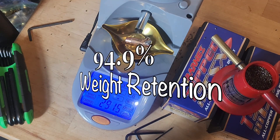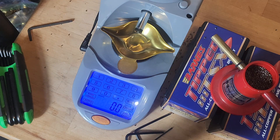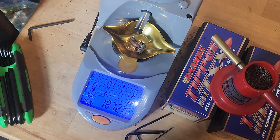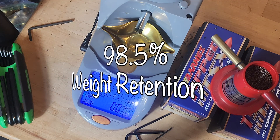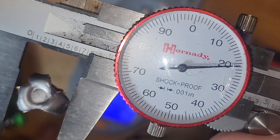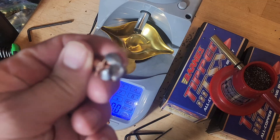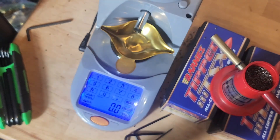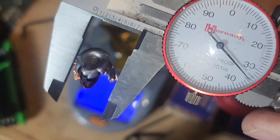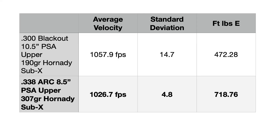Here is the 307 grain 338 ARC bullet — weight retention of 291.5 grains, which is excellent, probably in the 98th to 99th percentile. Here is the 300 Blackout bullet — weight retention of 187.2 grains, similarly impressive. Farthest point of expansion for the 338 ARC: 0.721 inches — it actually peeled its petals back farther along the bullet. The 300 Blackout measured 0.734 to 0.735 inches — not bad at all. You can pause the video to read the summary slide.